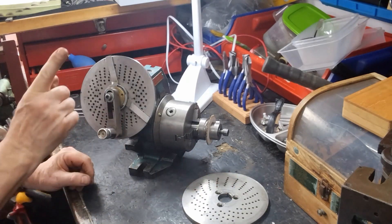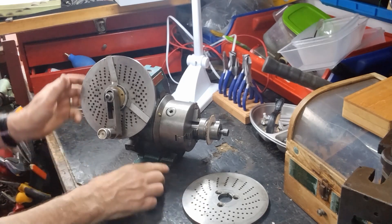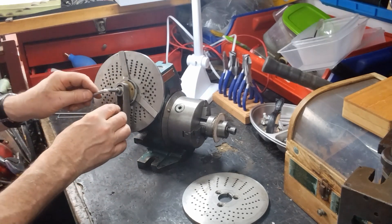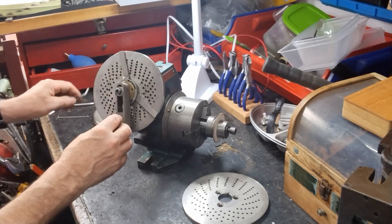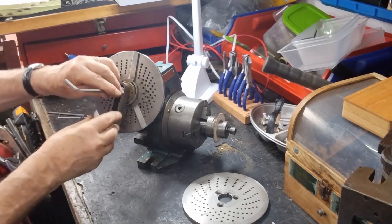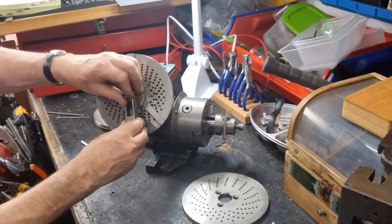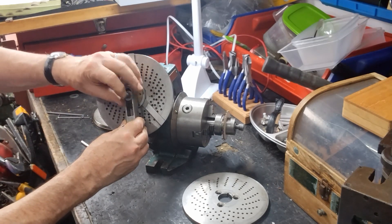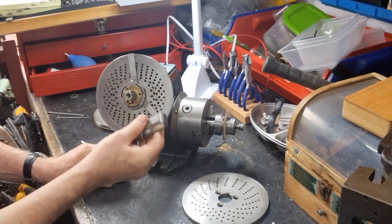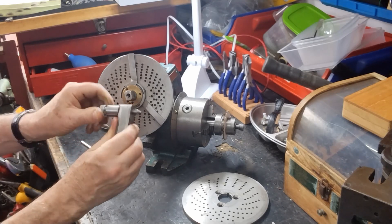So let's change the disc here to this one and we can get going. First of all the crank handle comes off. There's the pin which goes in and out by pulling at the top.